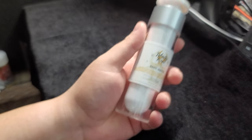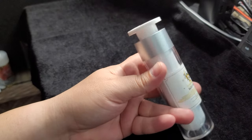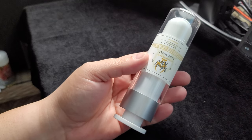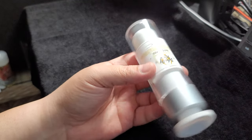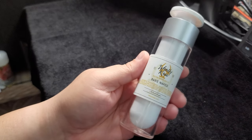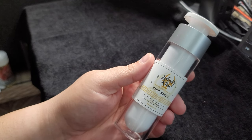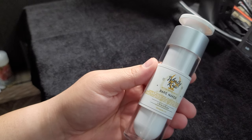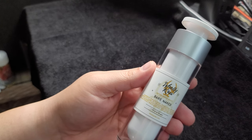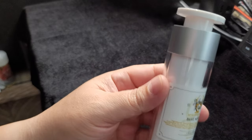I wanted to test it out, so I purchased this. As you can see, it's a quite large applicator. My first impressions when I did a mail call on this was that it kind of looks like a deodorant, but it's quite large. It's a unique applicator — not your traditional pump, screw-off cap, or squeeze bottle, but it's a pump in a non-traditional way.